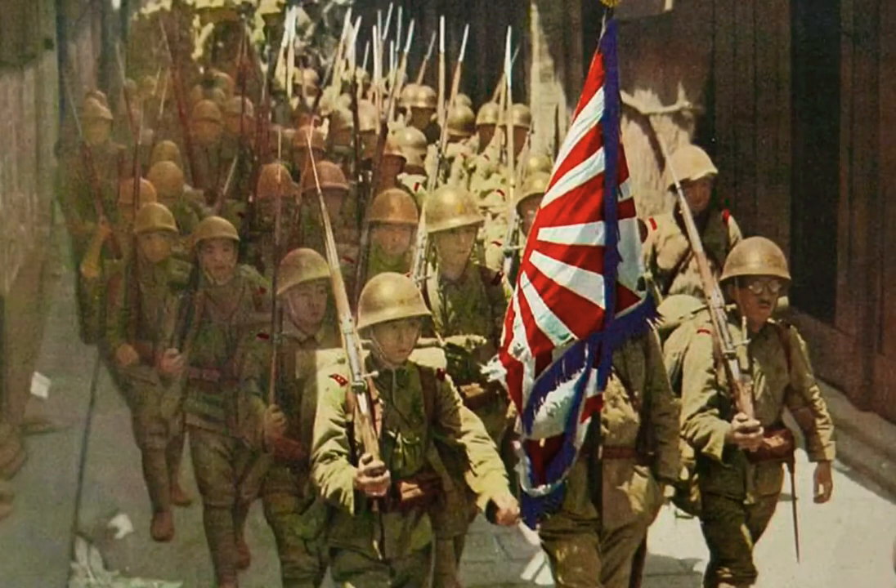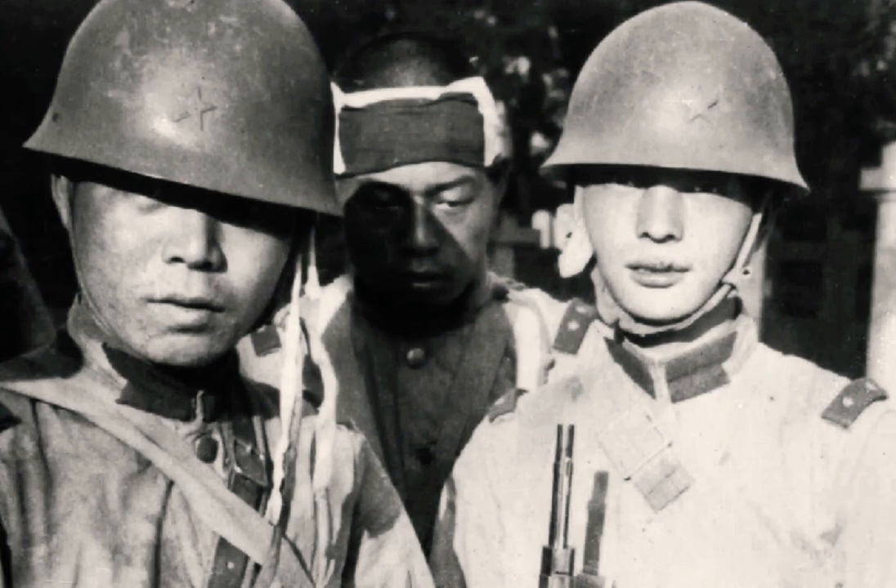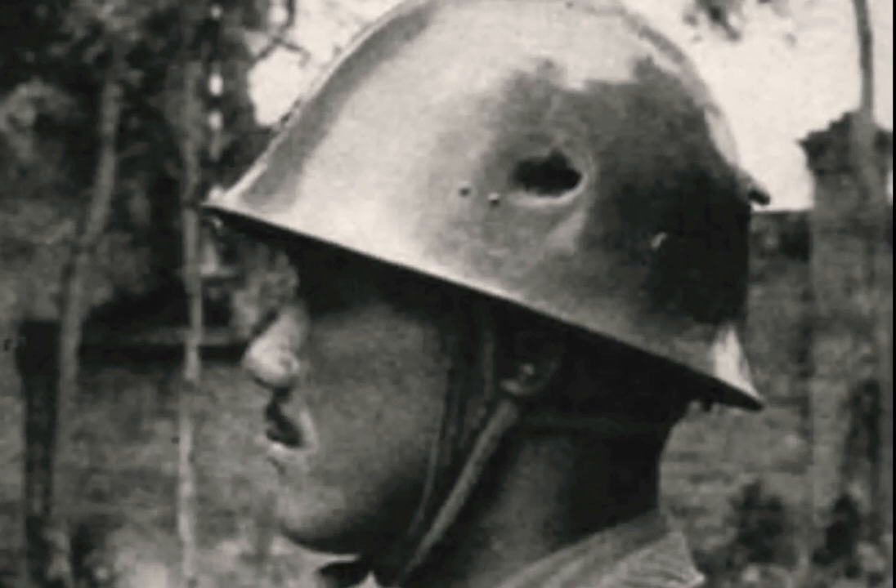This was one of the first helmets produced by the Japanese government, called the Type 92, and in Japanese Tetsubo, but also known as Tetsukabuto, which means helmet made out of steel. This helmet came out to be very fragile and did not provide the protection the Japanese needed against machine guns at the time.